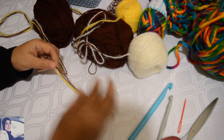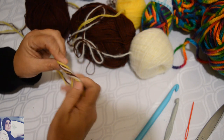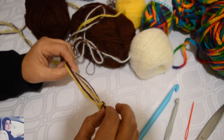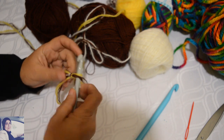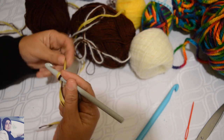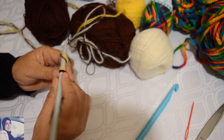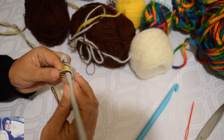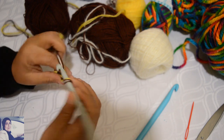So we start our work by making a nœud. I do it like this and I take the nœud. Then I take my crochet and I will make my chaînette. For those who don't know, I do a jeté and I take my crochet to make the chaînette.